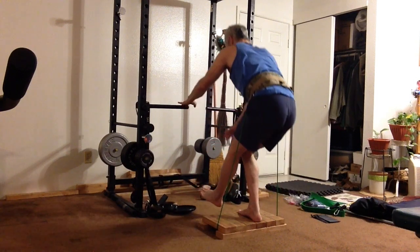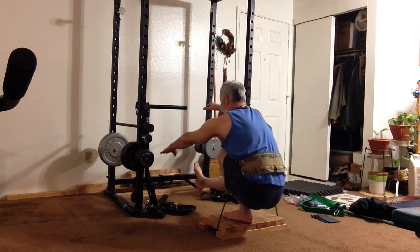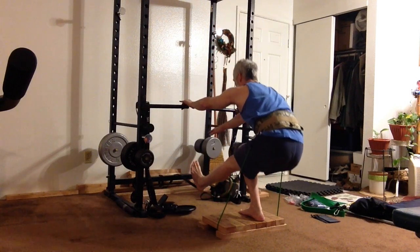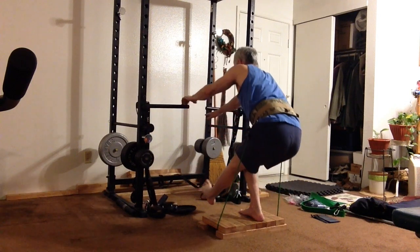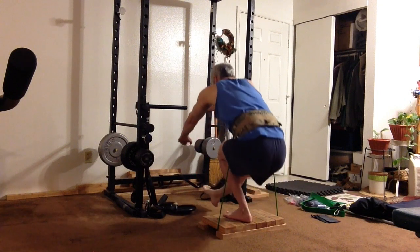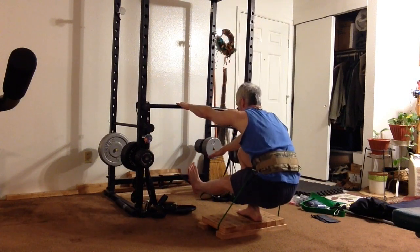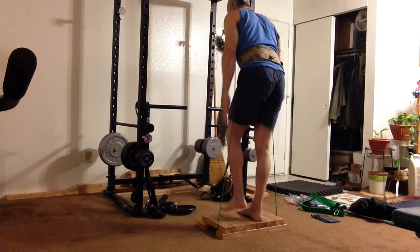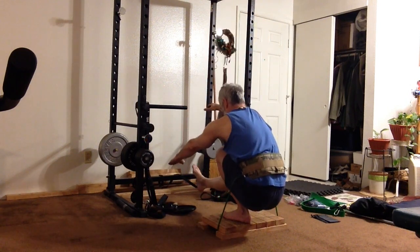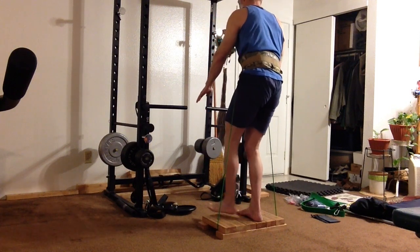Then just do pistol squats with the band resistance. I like to use the power rack to maintain balance at the bottom — at least when I started out. Later I became able to do them without holding onto the rack. But since you're trying to do something to your muscles, not train balance, it's fine to use an upright just to maintain balance at the bottom — just don't use your arms to pull yourself up. This set shows about 20 repetitions, 10 on each leg, which is about 90 seconds to 2 minutes of time under load on each leg.